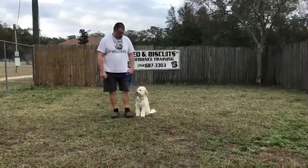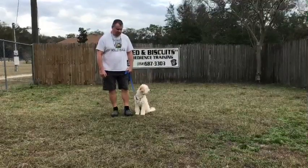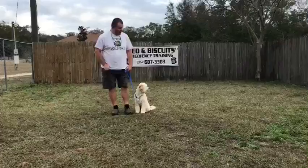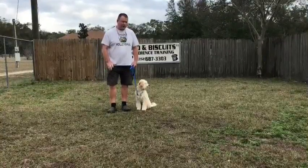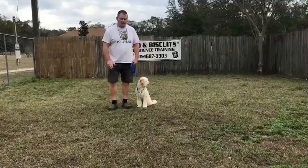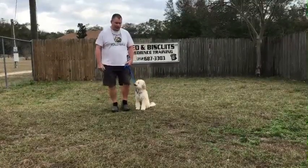I'm Terry from Bed and Biscuits Boarding and Training Facility. This is Tommy. He's done really well. He's very young and he tries to get away with whatever he can. So just be easy on him, but yet be kind of strict to where you don't let him get away with much, or else he will try it every time.